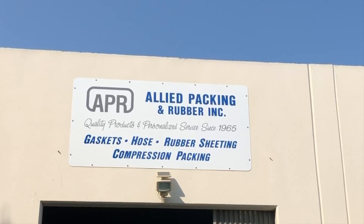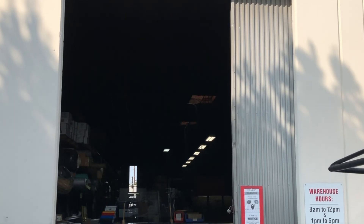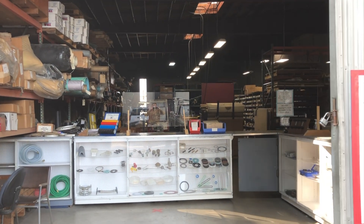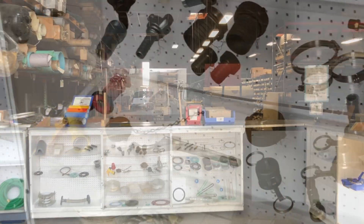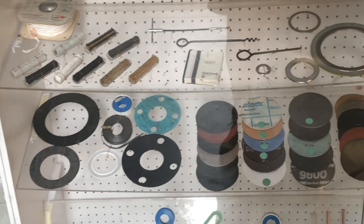Here in the industrial town of Long Beach, California, we have a whole store dedicated to the supplies you need to keep moving shafts from leaking air or fluids. Here you can get all the tools and supplies you need along with some pretty good advice on how to seal up just about anything.